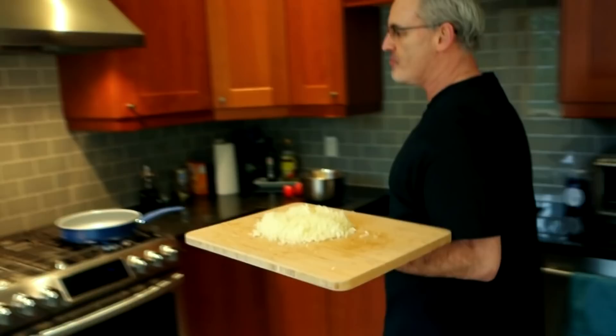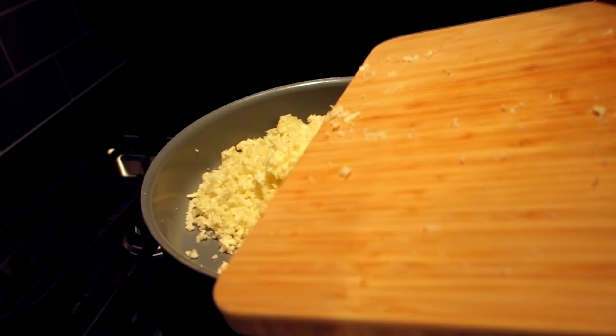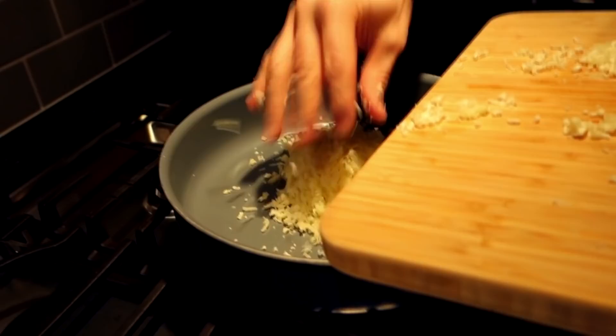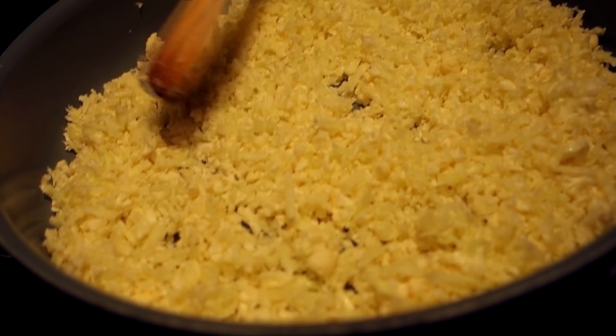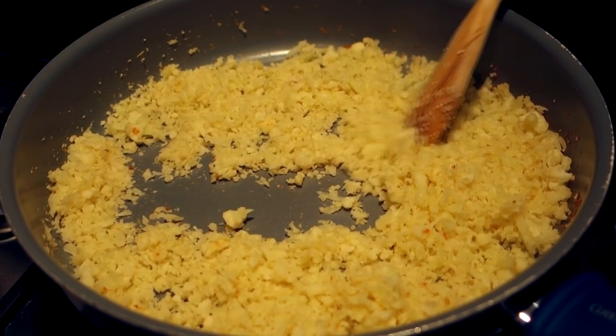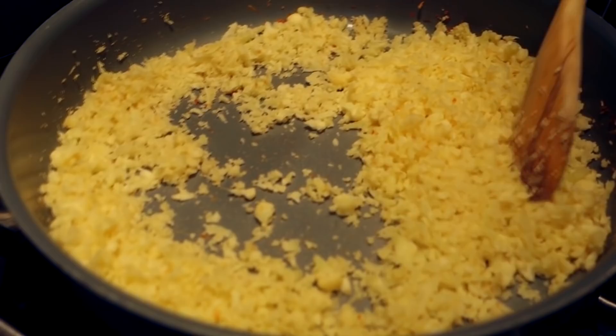I've got about half a good-size cauliflower and I'm going to throw it in a skillet and stir it around for about 10 minutes on low heat to cook some of the moisture out. You can hear it sizzling — that's the water. After about 10 minutes of stirring occasionally, it's stopped sizzling because most of the moisture has cooked out. Now I'll get it off the heat and let it cool down.